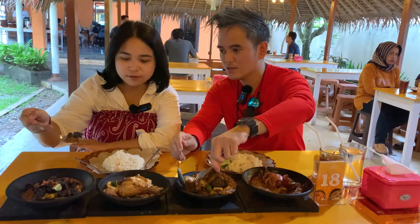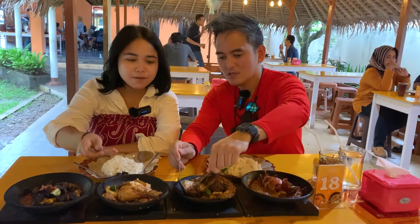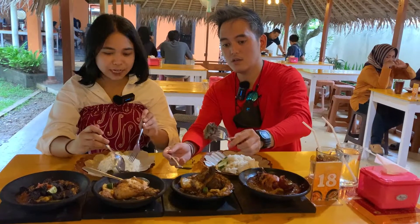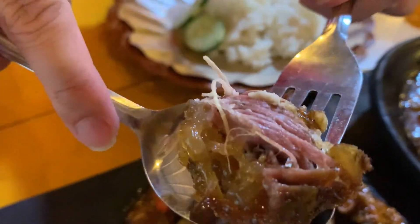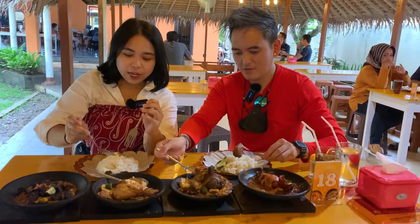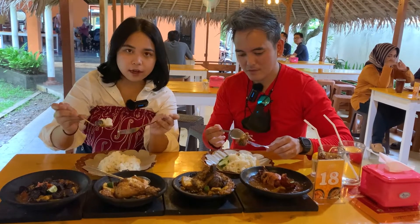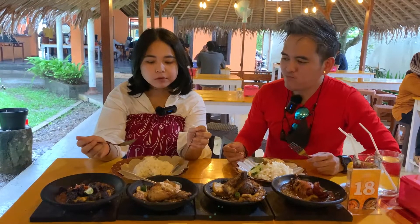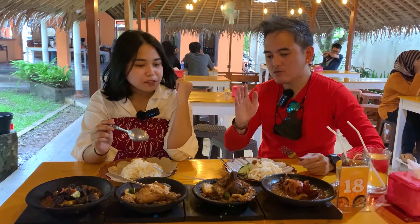Ini lihat parunya. Sambalnya - ini kita pakai yang level 0. Oh kamu level 0 ya? Aku juga level 0. Oke aku coba ya - ini aku campur sama nasi hangat.